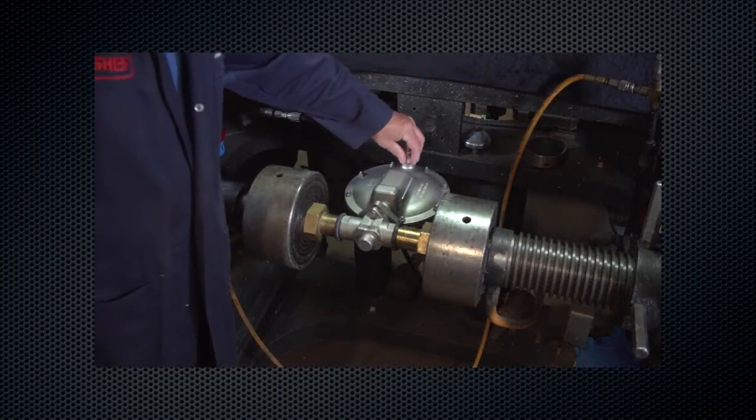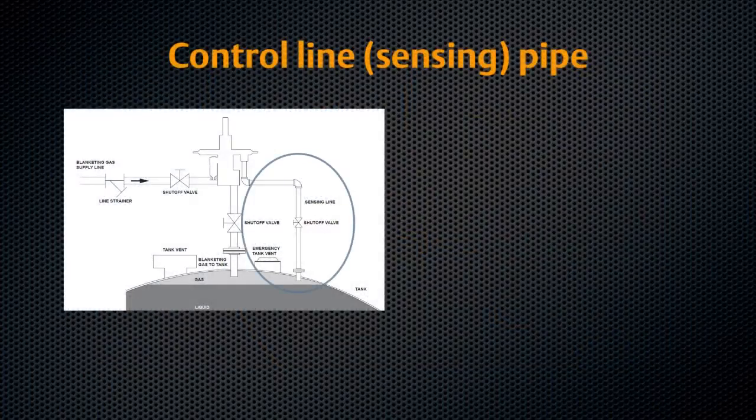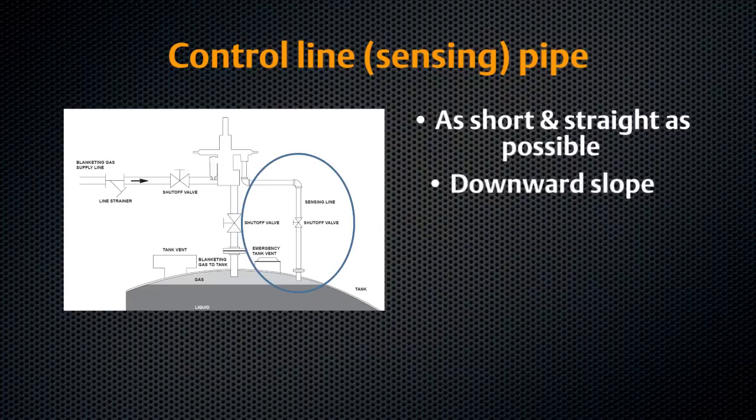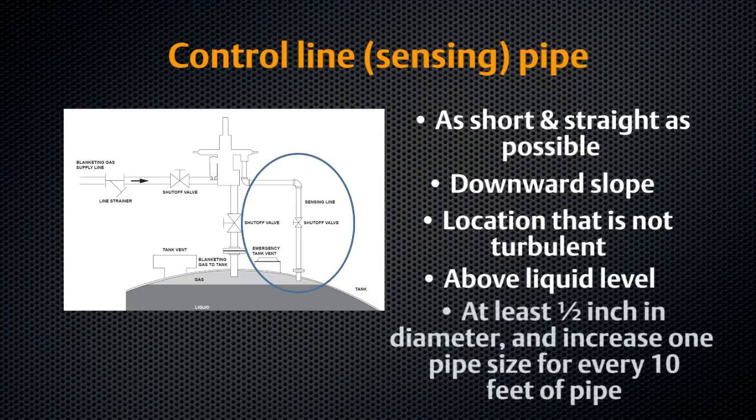For the T205M, T205B, and T208M, install the control line. The control line should be as short and straight as possible, with a downward slope to prevent condensation build-up. Install the pipe in a location that is not turbulent, keeping away from swages or elbows. The sensing line must enter the tank above the liquid level at a point that senses the vapor space pressure and is free from turbulence. The control line pipe should be at least one-half inch and increase one pipe size for every ten feet with a set point less than five inches WC.